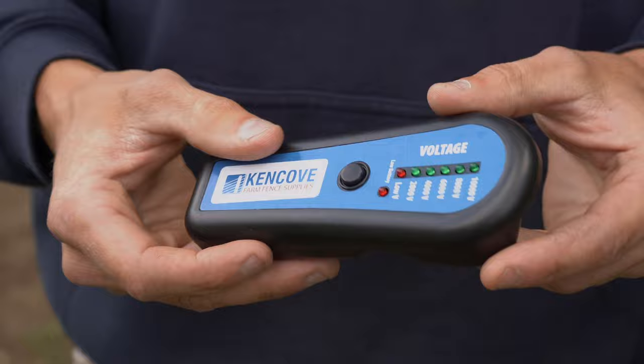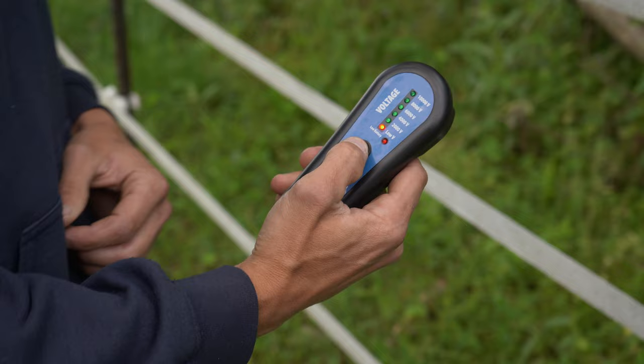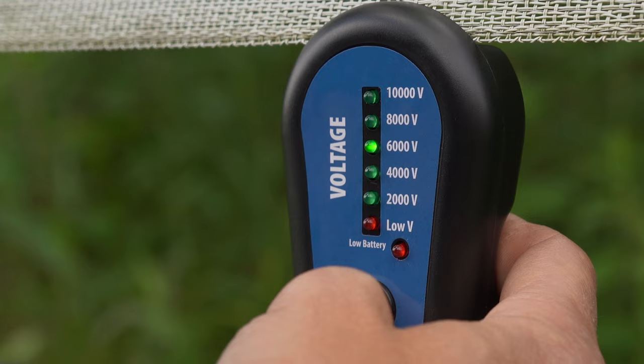There is no metal plate or contact to be made on this unit. You just place this hook right up against the fence and it will read through the housing. Press the button to power it up, place it up against the fence, and you'll see the indicated light bulb light up with voltage.